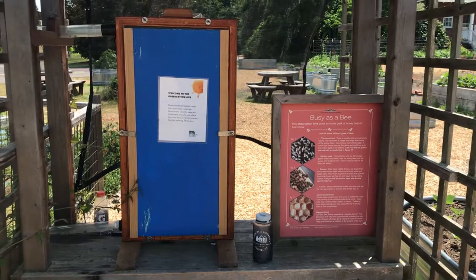Hi, welcome to our weekly garden check-in. My name is Kelsey, children's educator here at Lewis Ginter Botanical Garden, and this week we're checking in from our observation hive in the apiary.